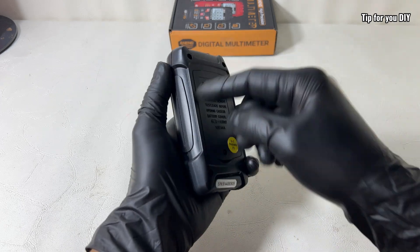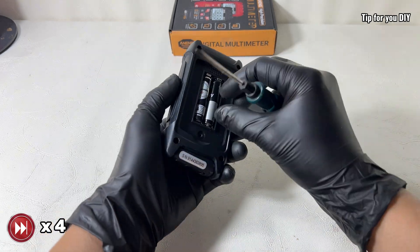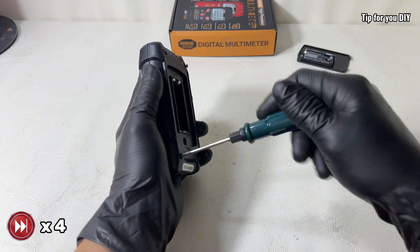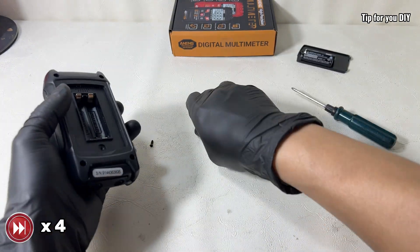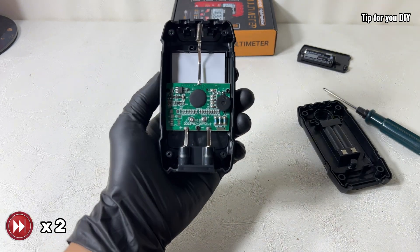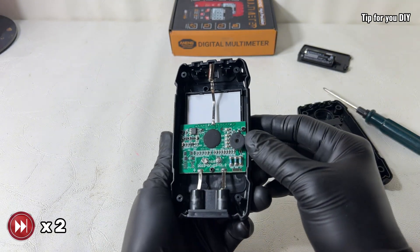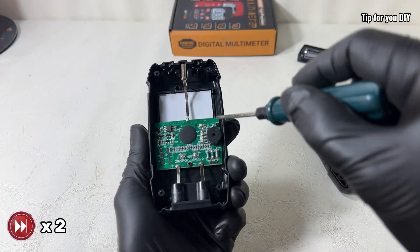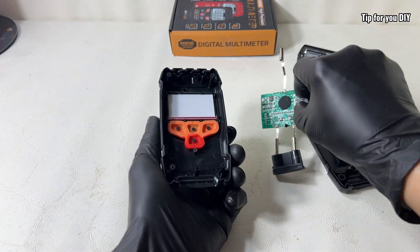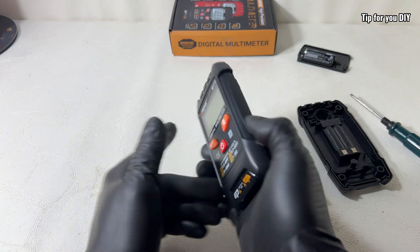Alright, now let's open it up and take a look at what's inside this little powerhouse. Once opened, we immediately see a clean main PCB — printed circuit board — neatly laid out and coated with a protective layer to prevent moisture damage. It has an LCD screen and rubber buttons. Overall, nothing too special compared to other common meters at this price point.